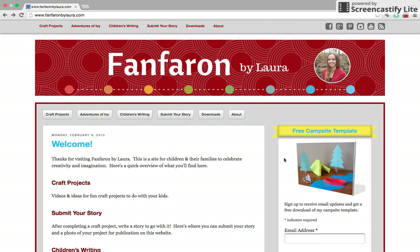Hi, I'm Laura with FanFram by Laura. If you have watched any of my YouTube videos, you know that I create templates for kids to do paper craft projects. Some of those are free and some are available for a small fee on my Etsy shop. I've had people ask questions about how to get the free downloads, so I thought I'd show you a quick video about my website and how to get those things for free.